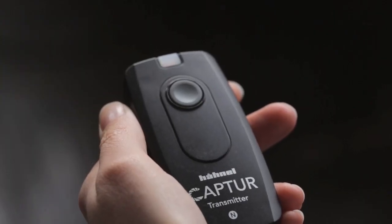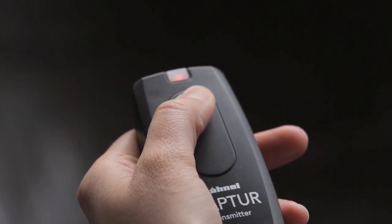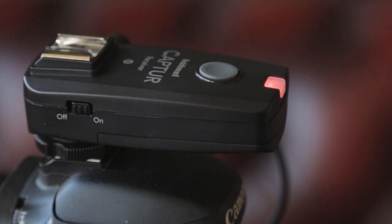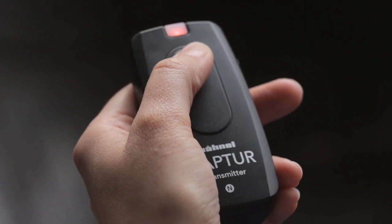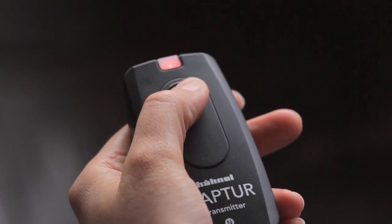If your camera is already in continuous or bulb mode, by depressing the button for three seconds the capture will lock on, then the button can be released. Just press the button again to come out of this. You can also initiate the timer delay on your camera using the capture — just make sure your camera is set up to do this first.